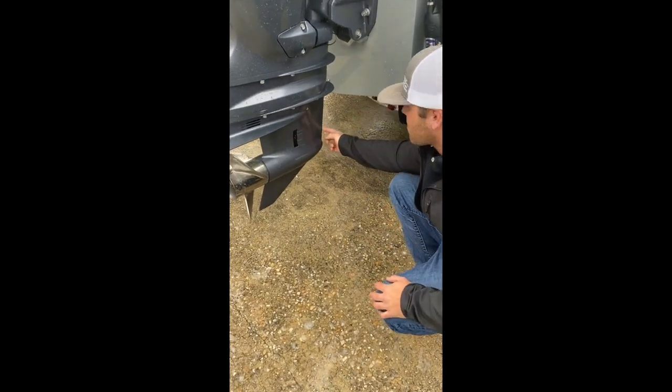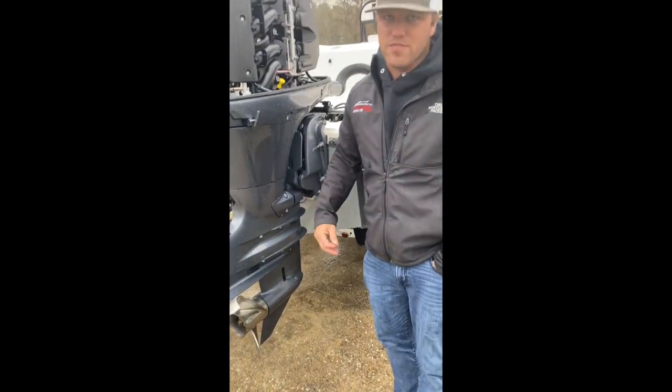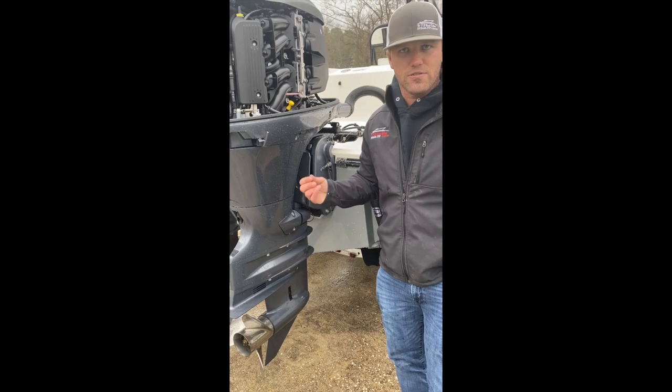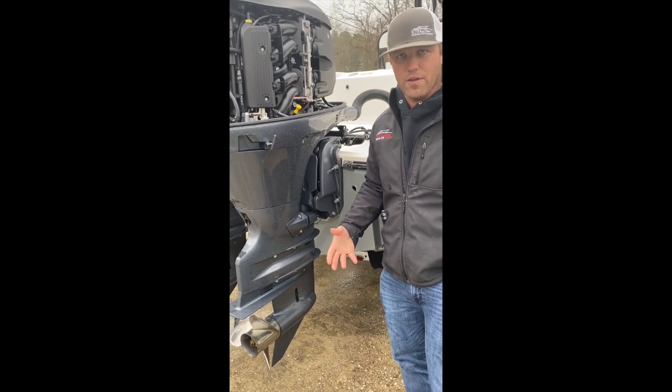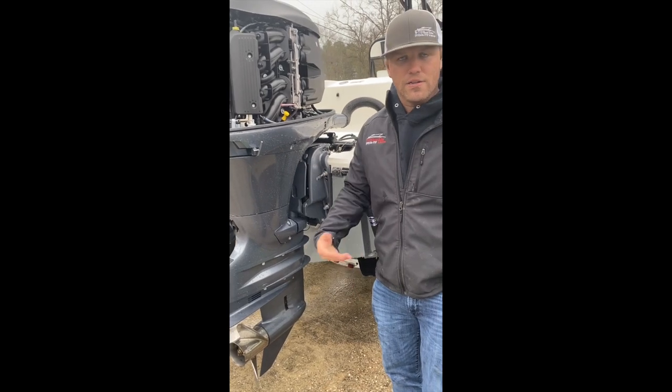On the front of the gear case, right here, that little tiny hole is how your speedometer works. If your speedo stops working for whatever reason, typically there's a bit of sand, muck, mud, something of that nature stuck in there preventing it from working. Take an 1/8-inch drill bit, you can clean it out, and it should work again.